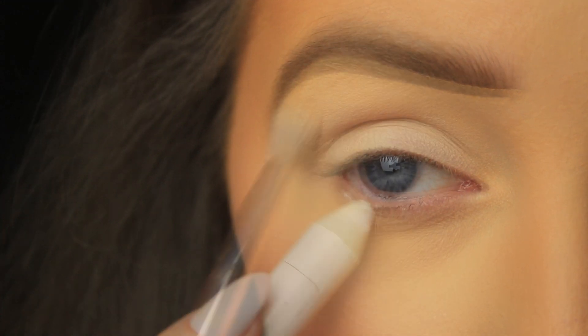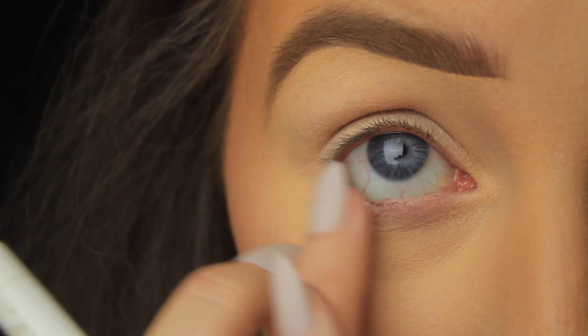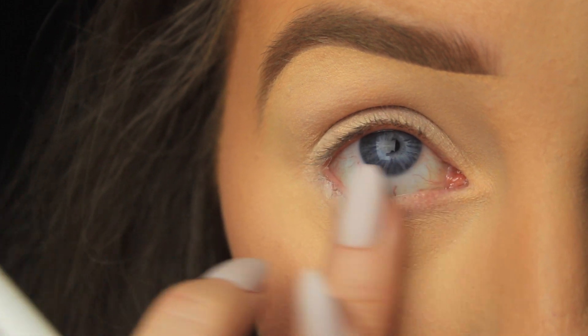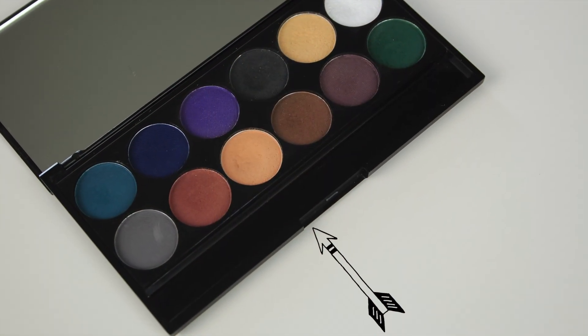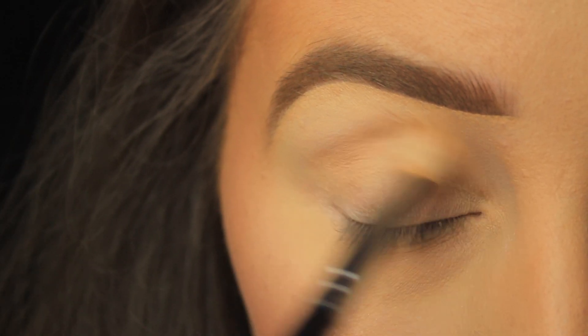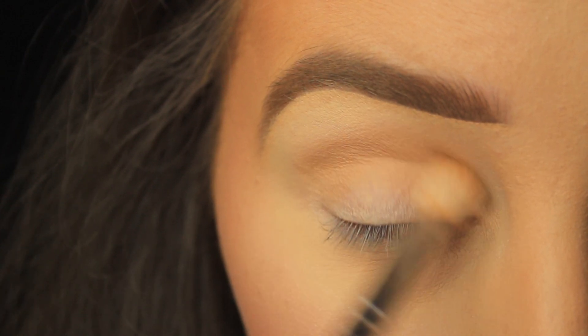Don't forget the lower lash line too, because we will be adding color there later on. I blend this in with my fingers. I'm using the Sleek Ultra Mattes Volume 2 palette today, starting with a shade a couple of tones darker than my skin tone — adding this into the crease of the eye gives definition.